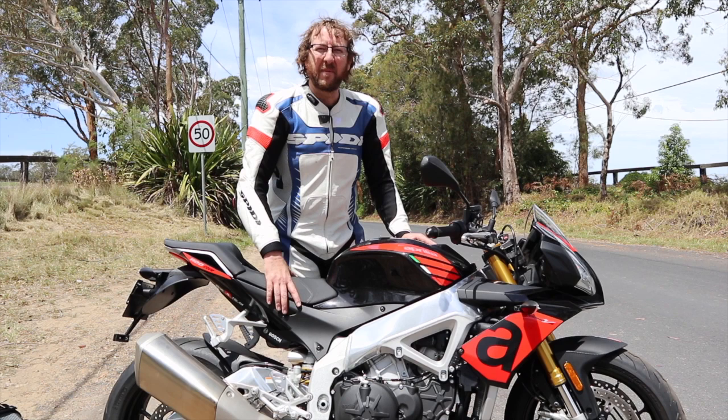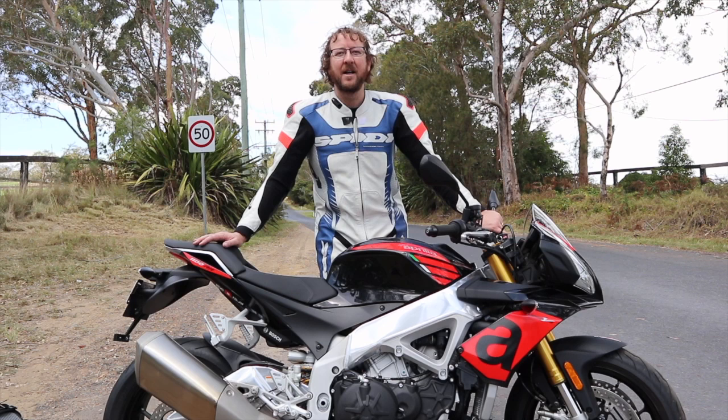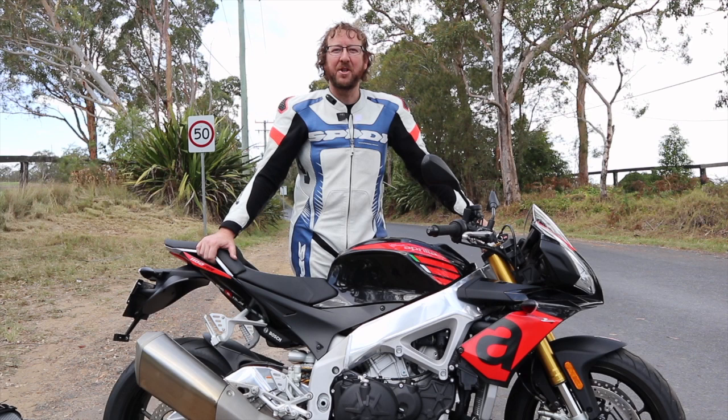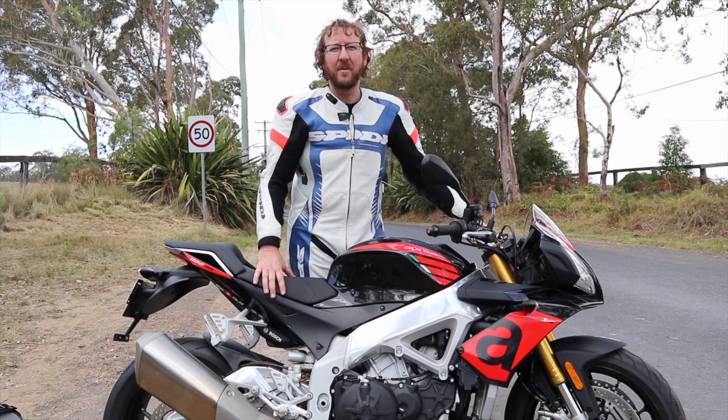Make sure you go and have a good test ride before you part with your money. For the full in-depth report, read the test on bikereview.com.au. It's just an overview — not a huge amount of differences for this year, just little refinements to give customers a bit more value. Thanks for watching — don't forget to subscribe, like, and share. Tell us about your Aprilia and check out the full test on bikereview.com.au. See you later!